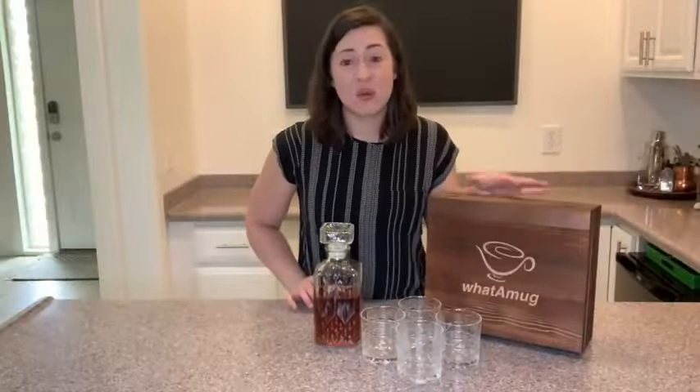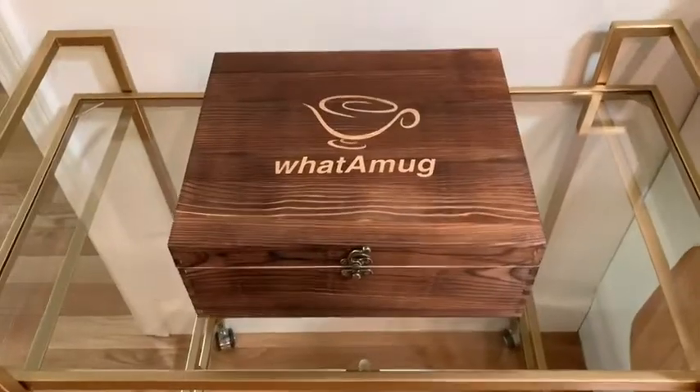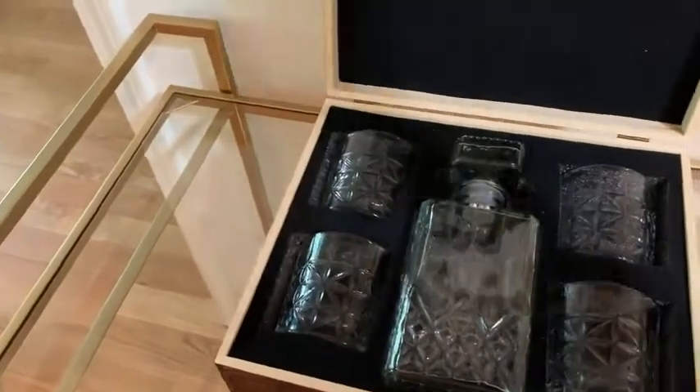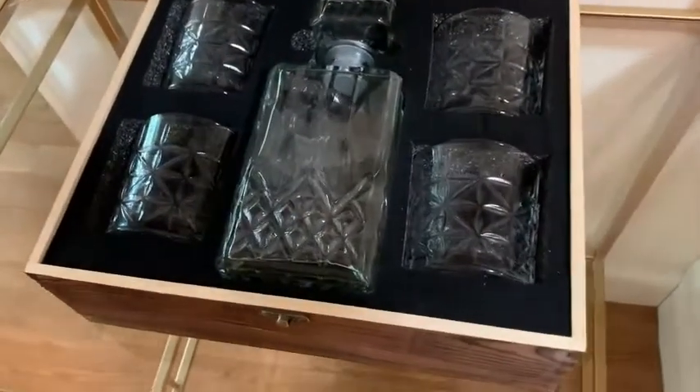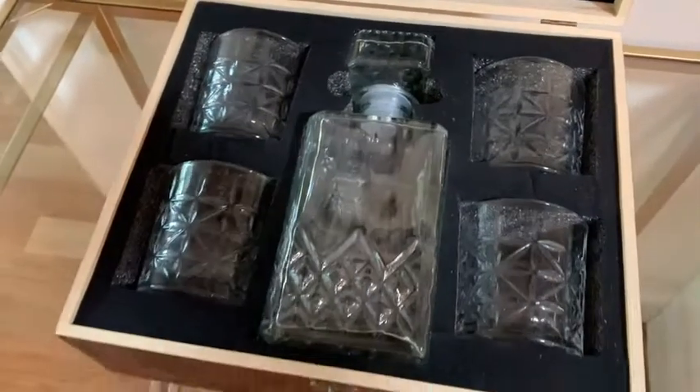It also comes in a wooden box, which is a really nice touch. Not only does it keep everything really well protected, especially with shipping, but because it comes in its own beautiful box, it really makes a nice gift. So if you have a friend who loves whiskey, this would be an awesome thing to give them.